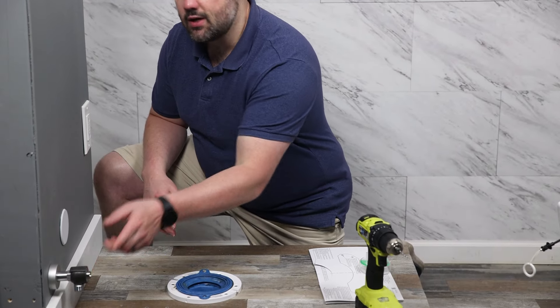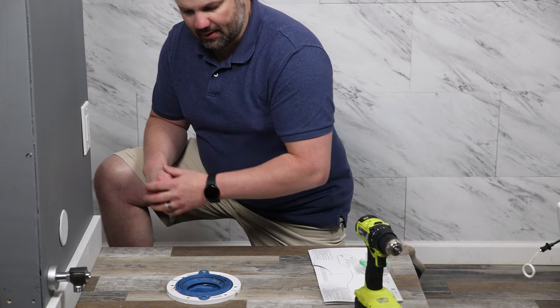Now that you have your water inlet installed — this is a special Neorest inlet — you need to take that out of the packaging for the plumber to install.